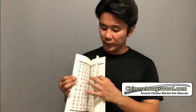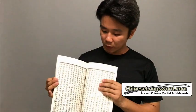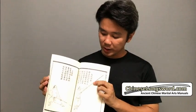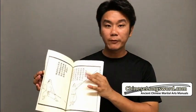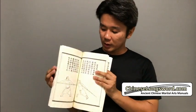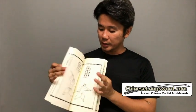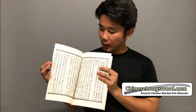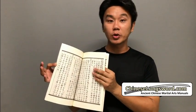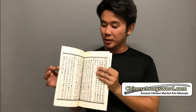Just to quickly flip through the manual. Here comes the 55 stances of the Shaolin staff. And then at the end is the Q&A, where the author Master Chen Zhongyu answers some questions regarding combat with the wooden staff.